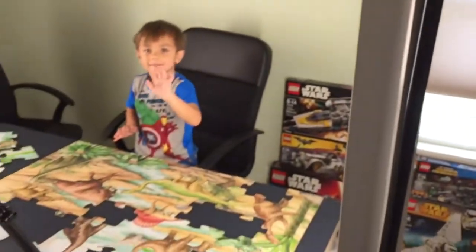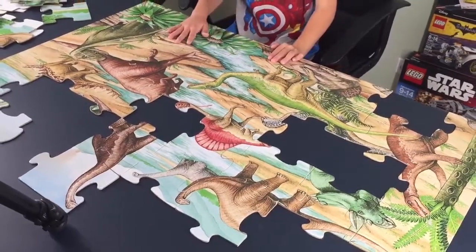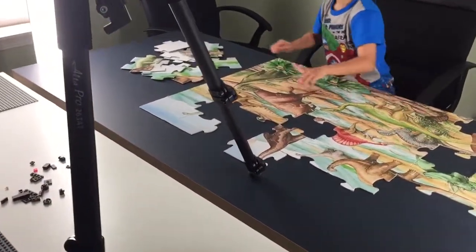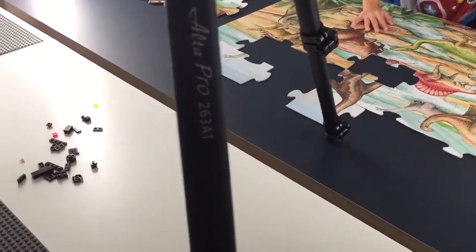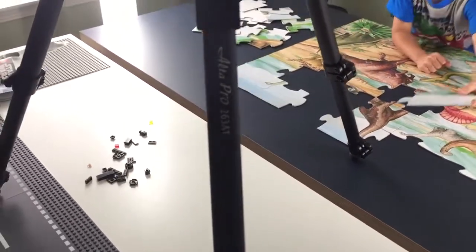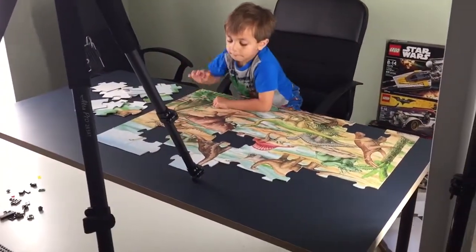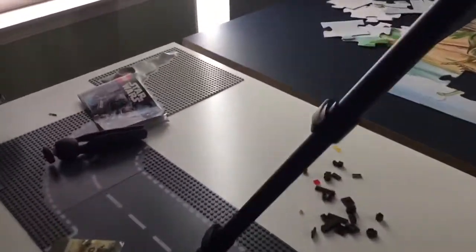Hi guys, hi Liam — good job on the puzzle! So what I wanted to focus on today is the new tripod that I got, the Alta Pro 263 AT. I was looking around for a new tripod not because I needed one — I use really cheap inexpensive tripods and they did well — but I had a hard time filming overhead shots. For a while, for the Lego speed builds, I was using a different setup.